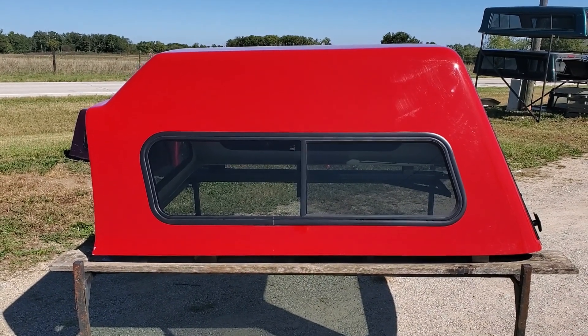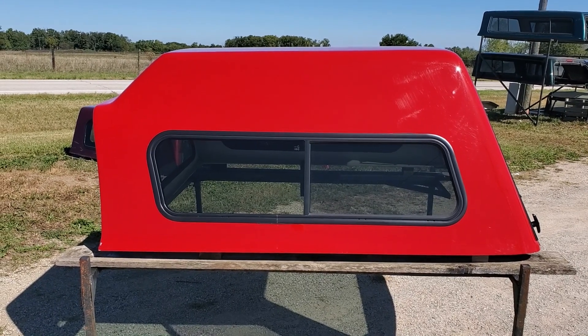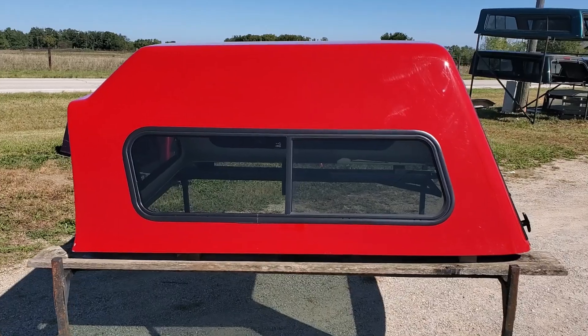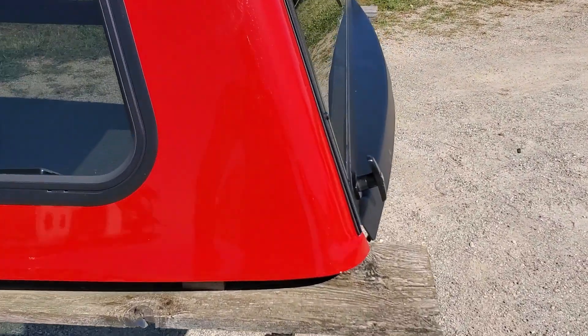Hey guys, today we've got a Ranch XD series — that's the 09 to 18 Ram with the 5.8 bed, crew cab, 5.8 bed, red in color. This is in really good shape; there are some very minor issues on it.